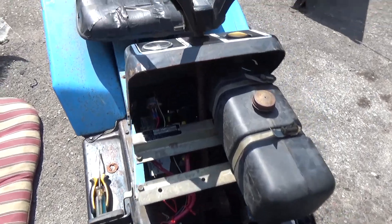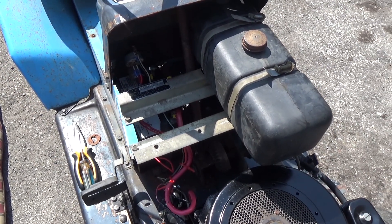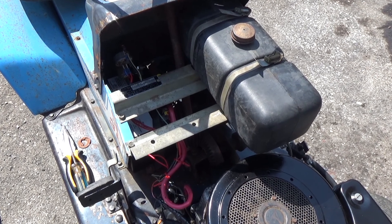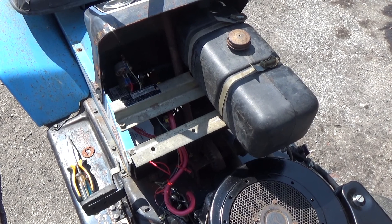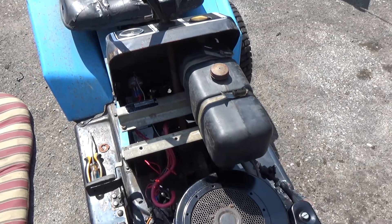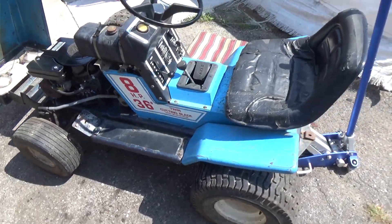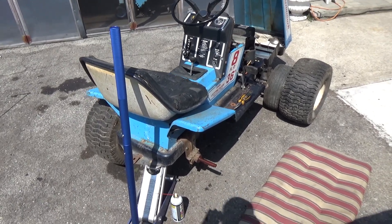We put in a brand new battery — that was about $55 because we traded in the dead battery core at Canadian Tire, instead of paying $70 for a new 12-volt battery. We've reinstalled the mounting brackets for the fuel tank and are now taking the right rear tire off to do a brake job.